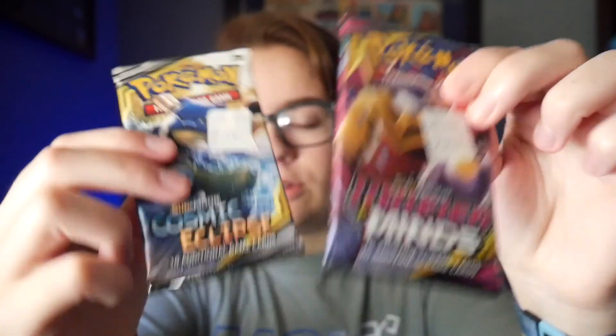Because I'm super excited about the other packs, we're going to start with the Rebel Clash since I've opened those before. I'll film it out of the box, so let's go do that.